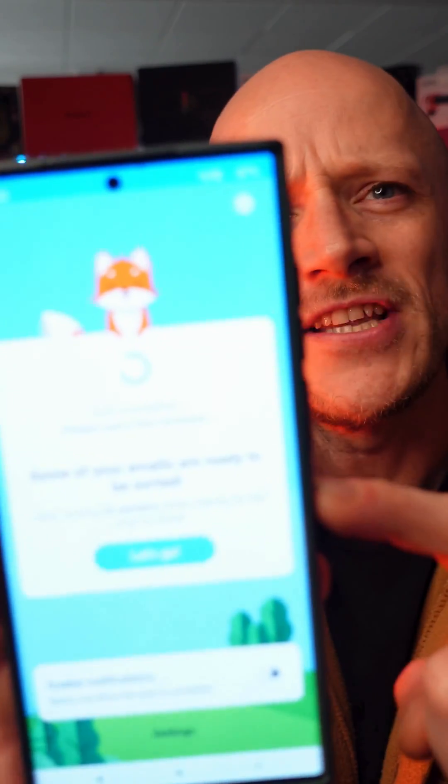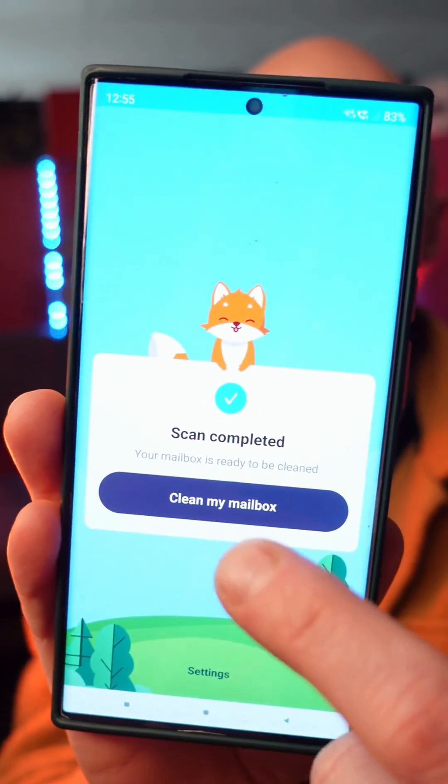And it's super simple to get started. All you need to do is link your email account and let it scan and analyse your inbox. And then boom, you're ready to perform some magic.